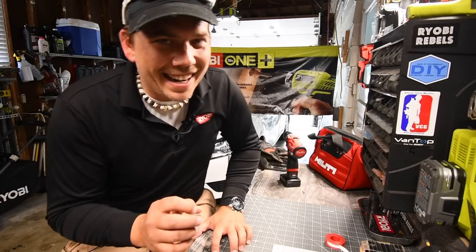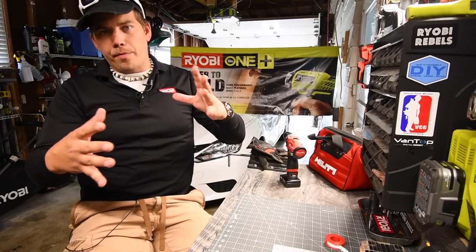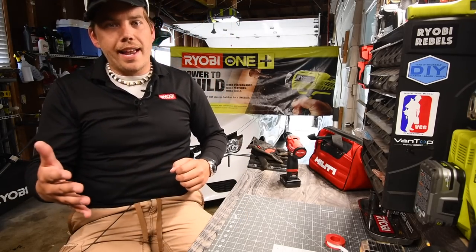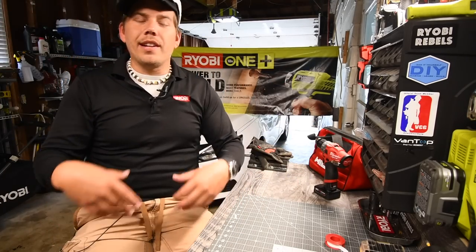I'm extremely excited about the new Ryobi line that's coming out that I saw from the Ryobi Tool USA Facebook page. Before we get into it, here's the video.